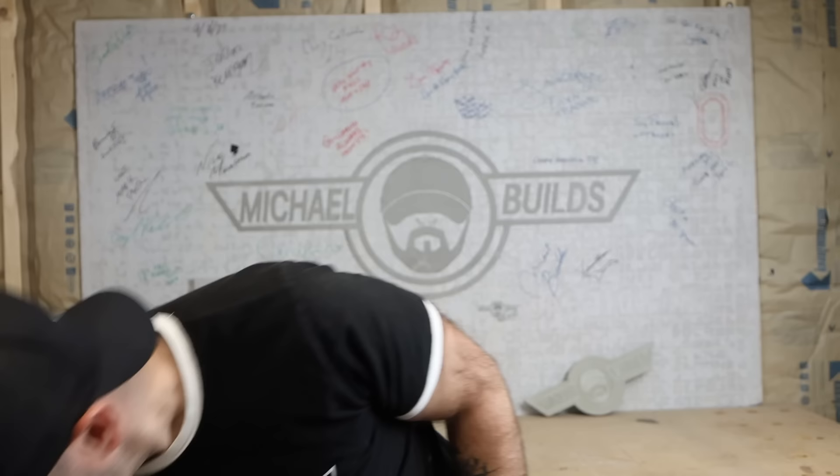Ever since this dry-pour craze started, you guys have been asking so many great questions, and I intend on exploring all of them. But the biggest question that seems to be on everybody's mind is: what is happening under that top layer? So I built these really cool forms with plexiglass fronts so we can actually see what the heck is going on.